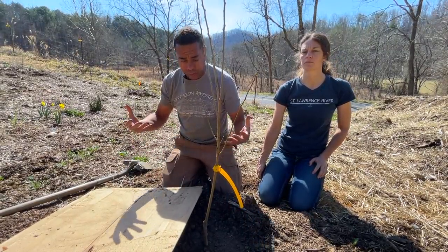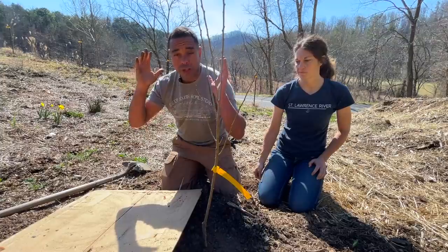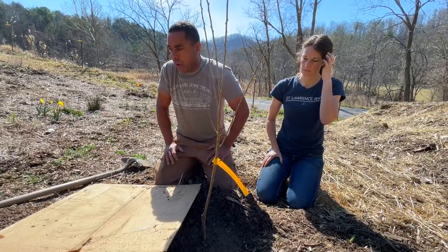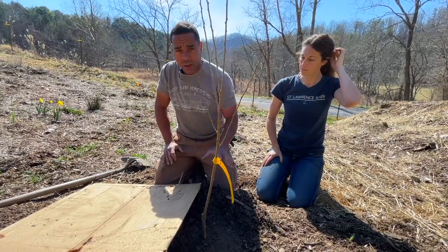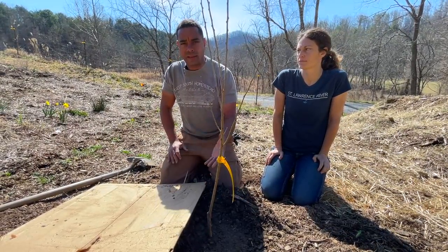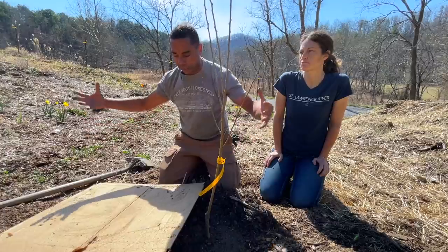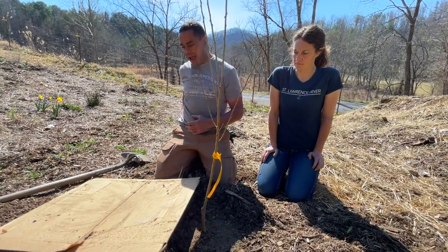Next, if you have compost or amendments, put them down now, then the cardboard, then the mulch. Any amendments you want — be absolutely sure you don't stick them in the hole; you want to stick them on top. That's another trick from Sobkoviak who referenced the work of Carl Whitcomb from Oklahoma State University, who's done enormous work on this. The capillarity and all these things work better when you let nature do it — nature always puts the fertility on top.